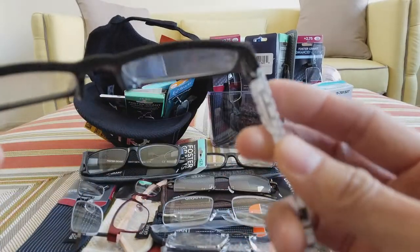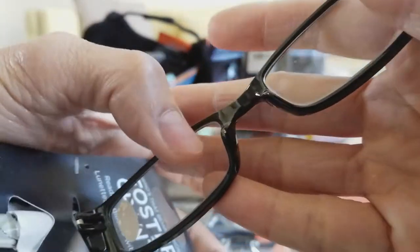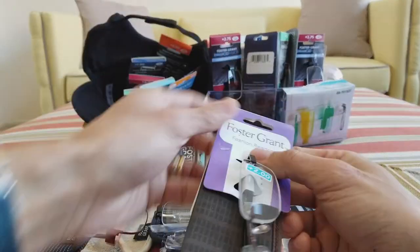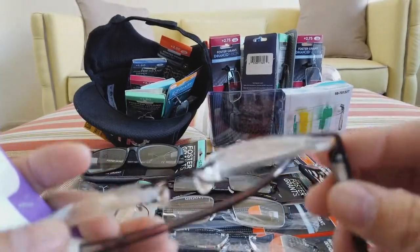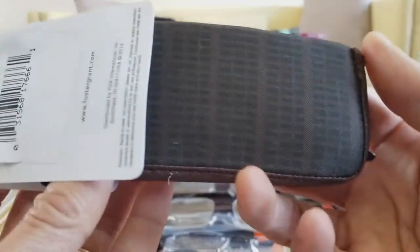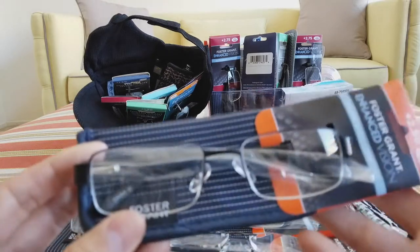This reading glass comes with a case — it's 1.75 power, more of a female style. This is a plastic frame but still has spring hinges. However, with a plastic frame there is no adjustable nose piece — the plastic nose piece is not flexible or adjustable, so that's the only drawback with the plastic frame. This is another Foster Grant half frame which is pretty nice — adjustable nose piece, spring hinges, and it comes with a nice case.